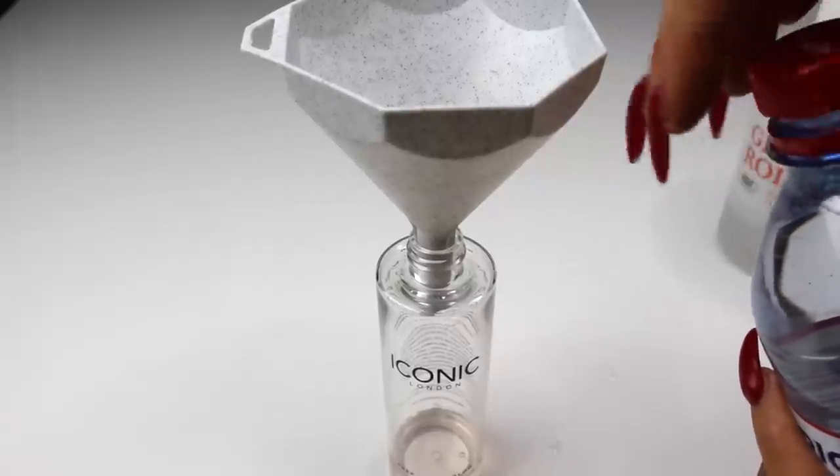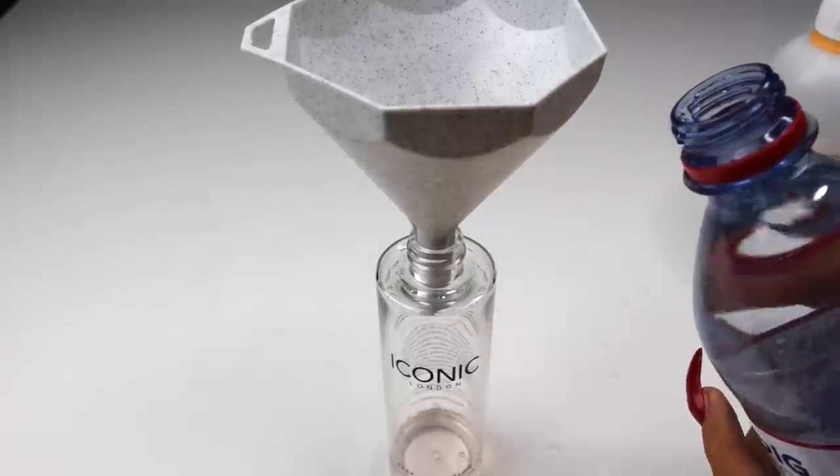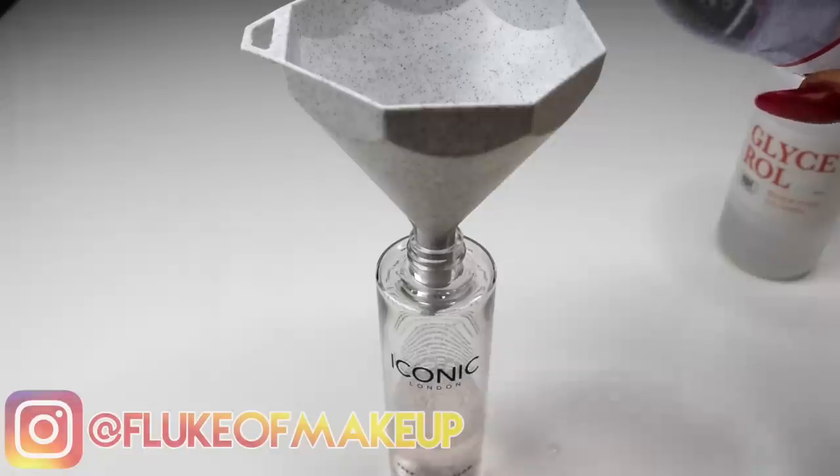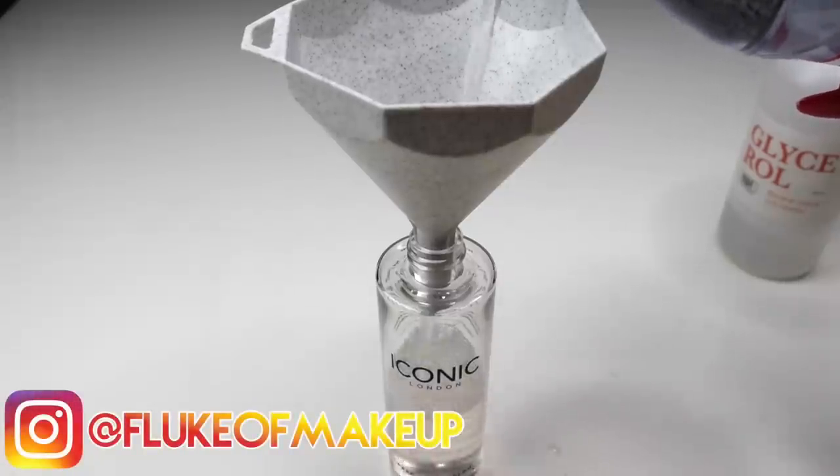We are then going to pour in the water, but don't fill it all the way up because you won't be able to shake it as well once you've poured in the glitter and the shimmer.